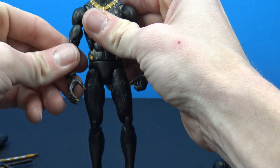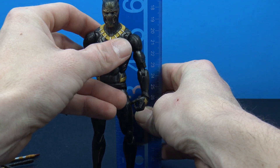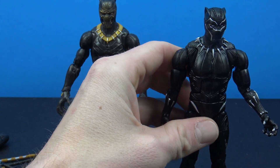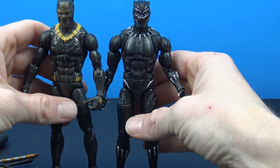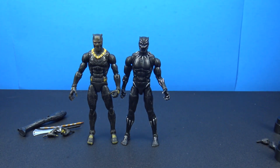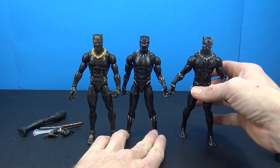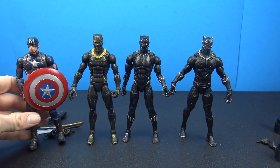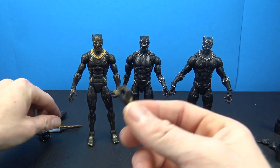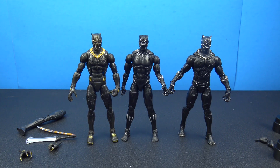Both figures have two peg holes at the bottom. Overall, very very cool figures - I'm digging this Black Panther movie line and looking forward to seeing the movie. As far as height, Killmonger is a little under six and a quarter inches tall, and Black Panther is almost the same height, maybe a little bit shorter. Here he is compared with the Civil War Black Panther and a Captain America for size comparison. Both figures are awesome - either one is going to be a good pick up. The weapons hold on really well.